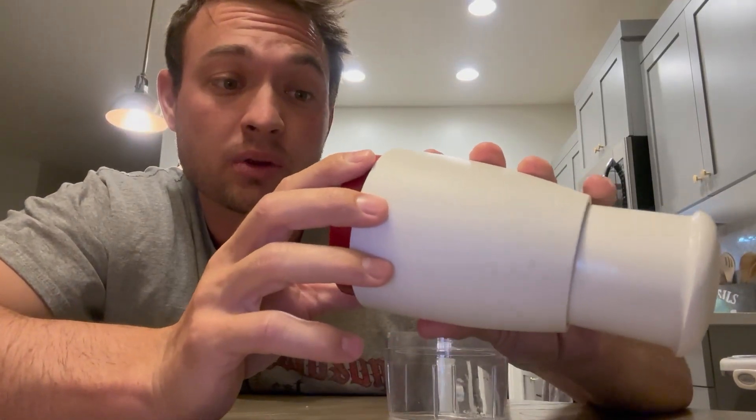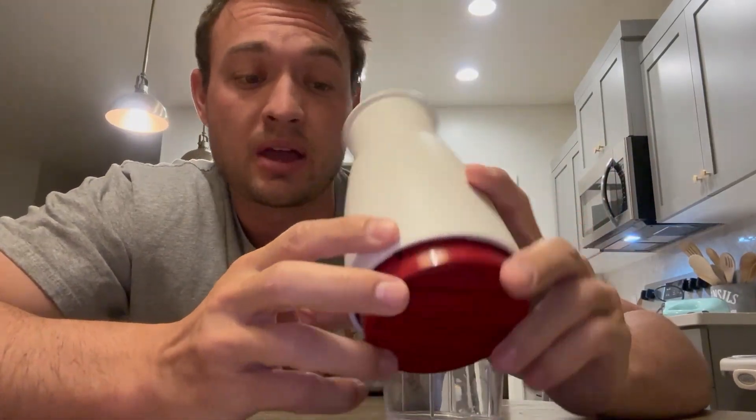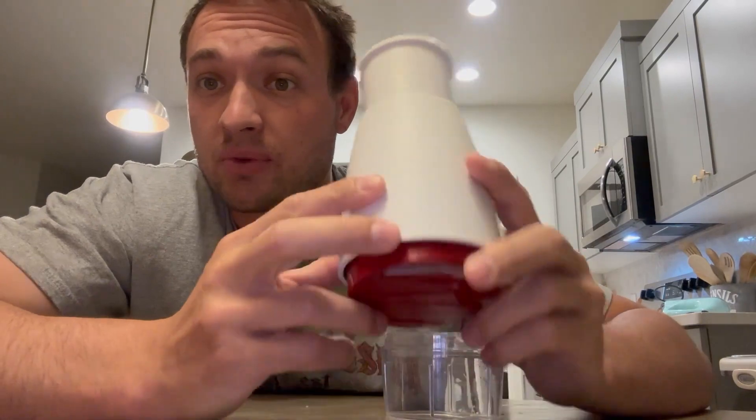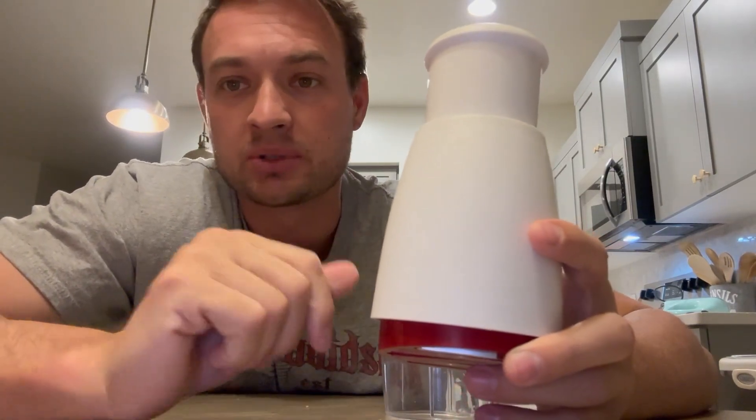If you are looking for a great chopper, I'd have to say hands down this is something I would recommend. We love using it for making soups or anything like that — meal prepping. It's super easy, you just throw it in there, chop, chop, chop, and you're good to go. So check them out — two thumbs up for this specific product. It's amazing.